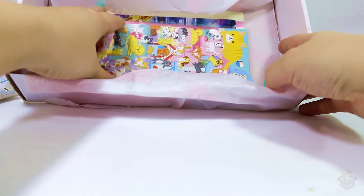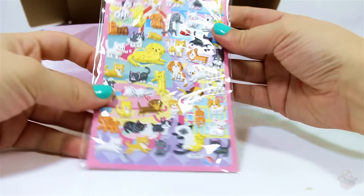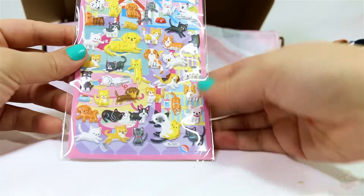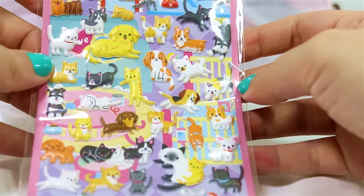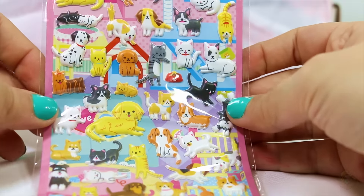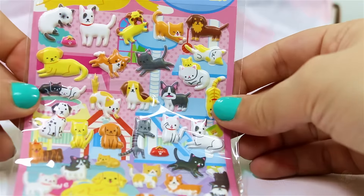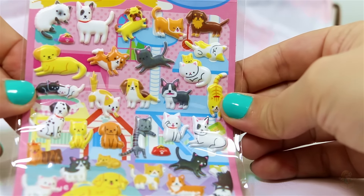What else is in here? Oh my. Cute animal stickers — cats and dogs. They're just too cute. I don't even know what I want to stick these on. It's gotta be something good, cause I'm gonna cherish these stickers.